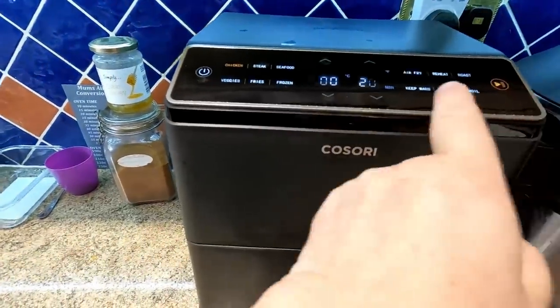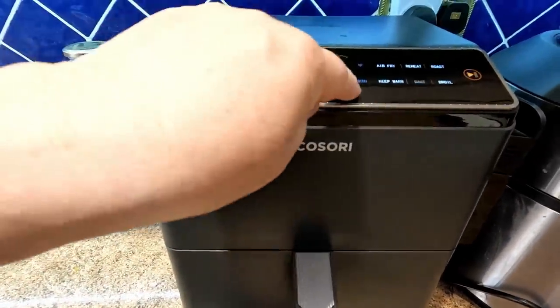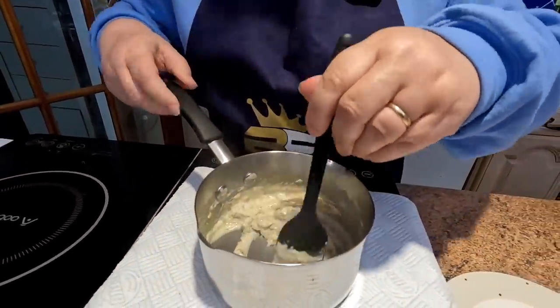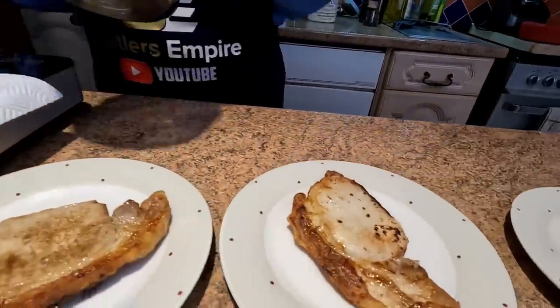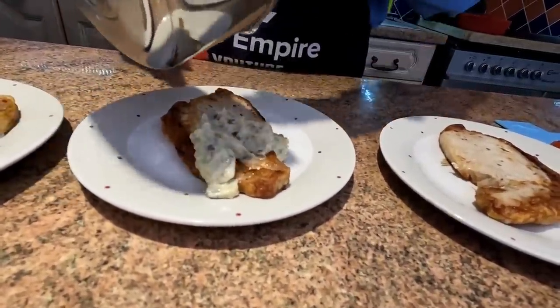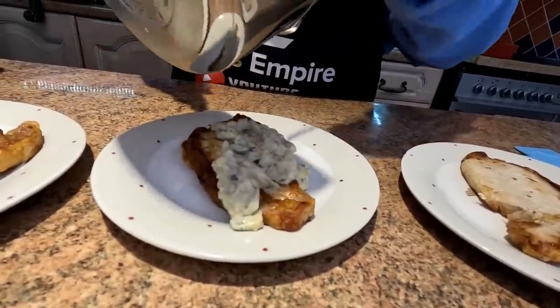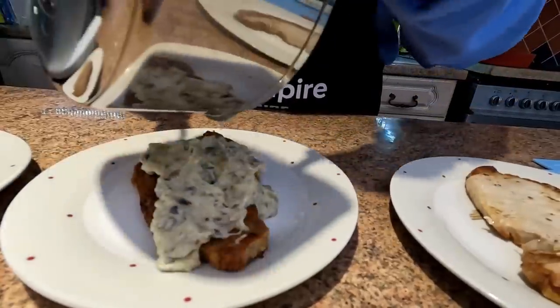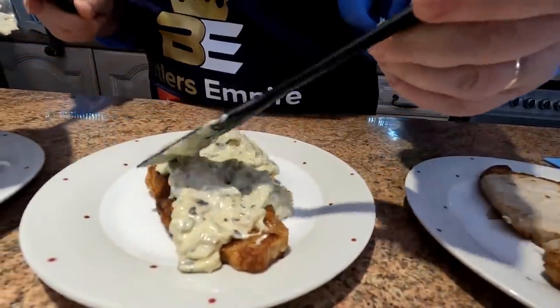We're going to hit the chicken setting at 200 degrees and take it down to three minutes. Sharon's just brought the cream sauce to a boil and all we're going to do is pour that white sauce with the lovely mushroom and garlic flavour over the plain one. Can you see how it's thickened up? That looks lovely. So that one's done with the cream sauce, and one we're leaving completely plain.